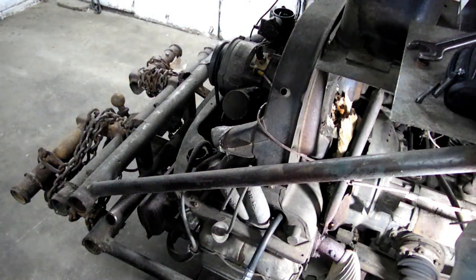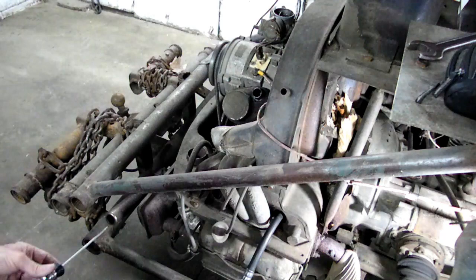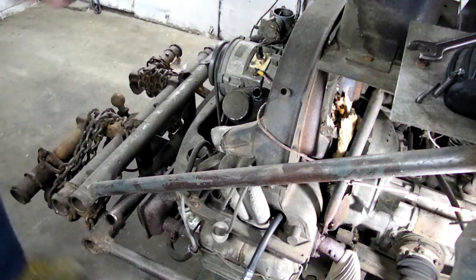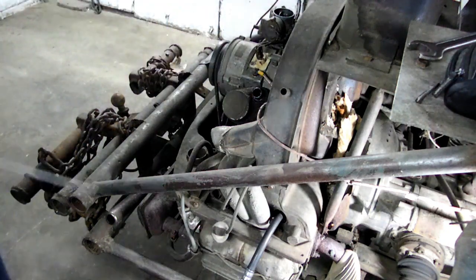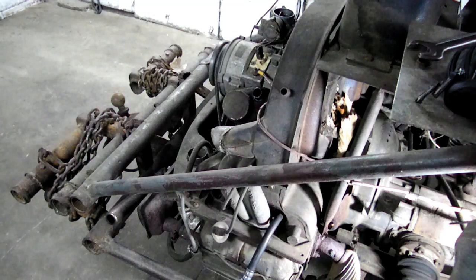Now I want to pinpoint where that leakage is occurring, so I'm going to use my stethoscope. I'm going to go into the exhaust pipe, and also into the carburetor — or you can go into your throttle body if you have one. I'm also going to pull out the dipstick and check there. Most of the air is definitely coming out the exhaust pipe, so we have a lot of leakage in our exhaust valves. You can also take the cap off the coolant and see if you're having bubbles, which would suggest a head gasket problem.